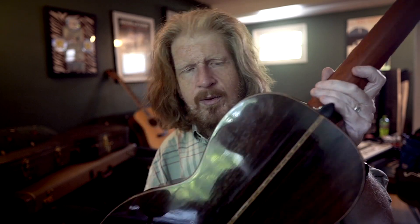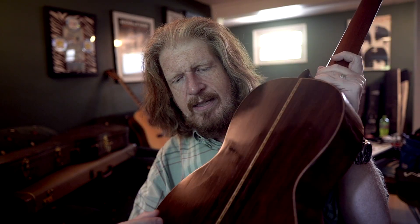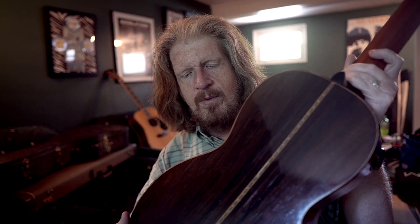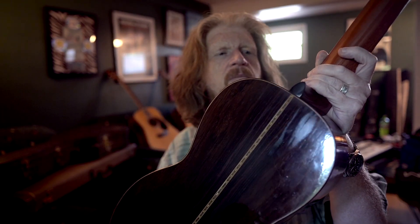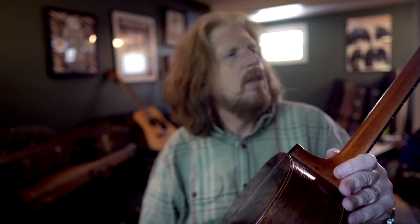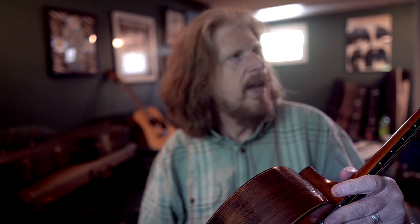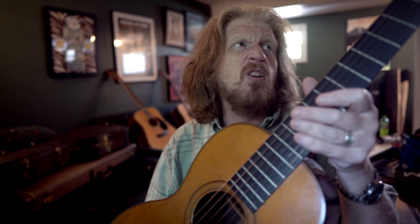One of the cool things about Brazilian rosewood is it's got a dramatic look. Some of the Brazilian rosewood guitars you'll see have this orangey fiber to them, but then they'll have these darker black streaks in there — just a really beautiful wood. And then the typical mahogany neck, although it could be cedar, but it's definitely old wood.